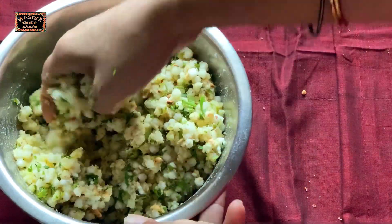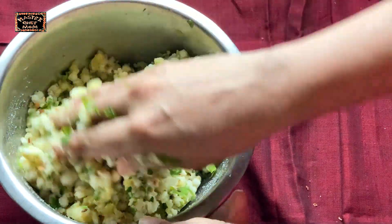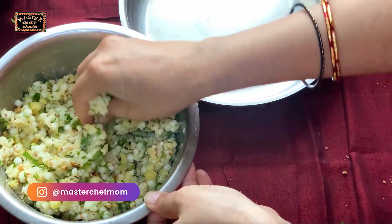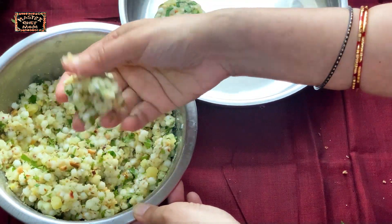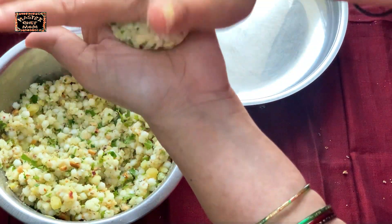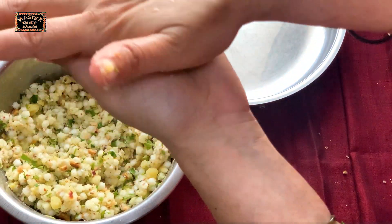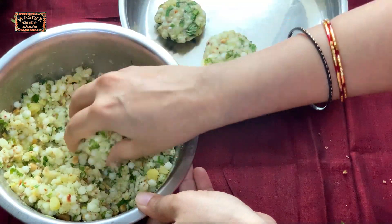Monsoon season has started and this is a great snack — quick, easy to make, and a lovely tiffin box recipe too. Now comes the shaping part. Take small portions of the vada batter, roll each one and gently press it flat. If you roll them thin and make smaller vadas, they will cook faster as well.